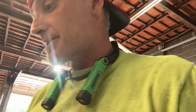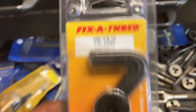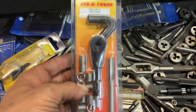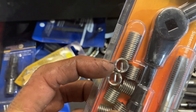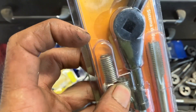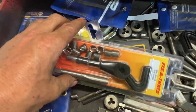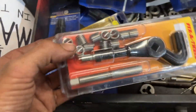If that doesn't work or you end up breaking a tap inside the block, your last resort is something like this — a Fix-a-Thread kit, or helicoil. I got this at NAPA. What these little coils do is sit inside the existing hole; the coil already has a new thread on the inside, so your bolt goes right down the center and creates a new thread. That's a totally separate video — search my channel for helicoil. But that will be your last resort if the tap and die option doesn't work.